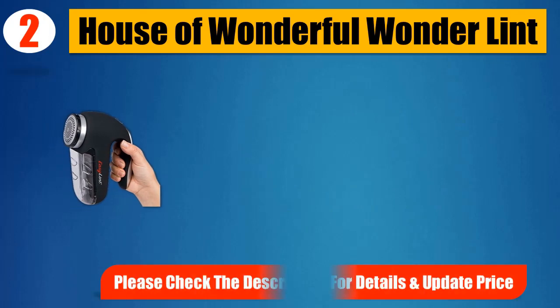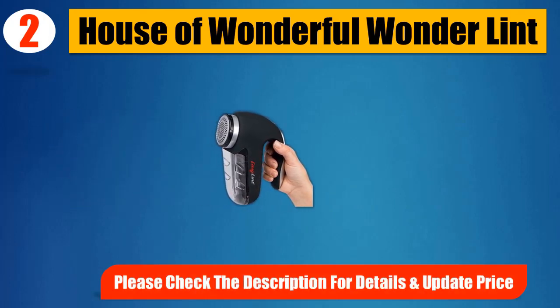Please check the description for details and updated price.